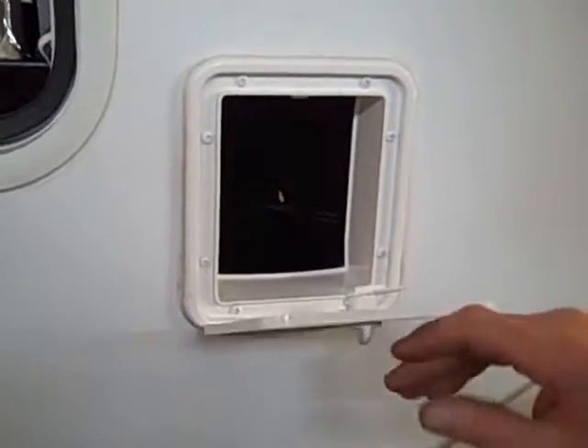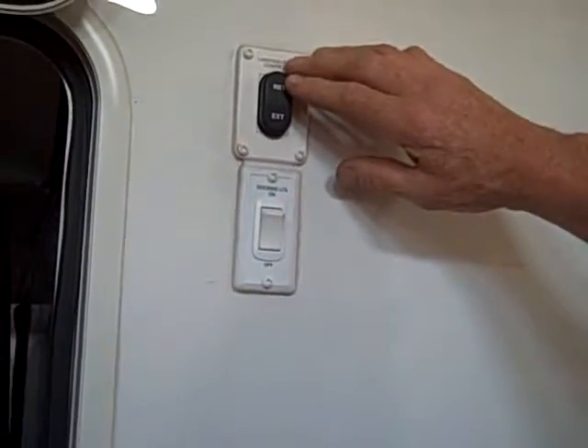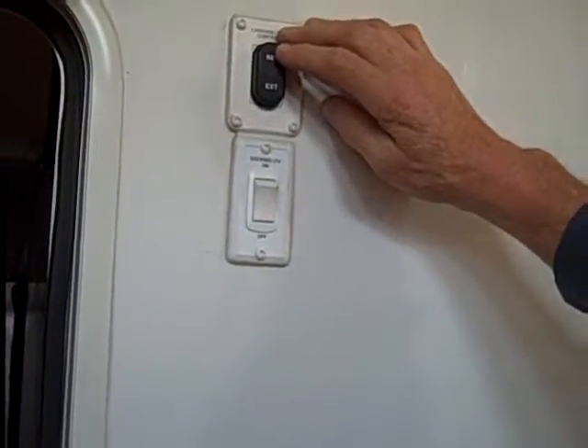Over here you can store a sewer hose or whatever you'd like in this little compartment. Up here you've got switches for your docking light. The other switch is for your landing gear, up and down.